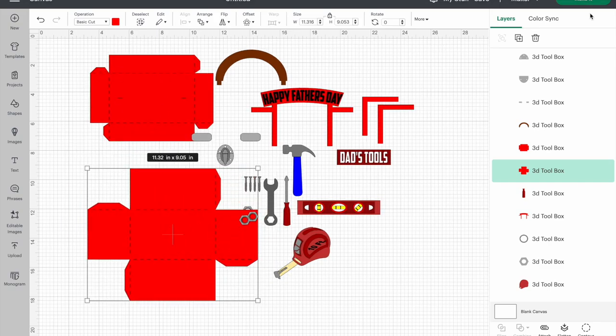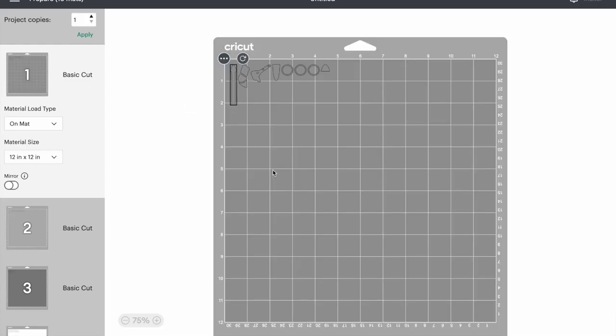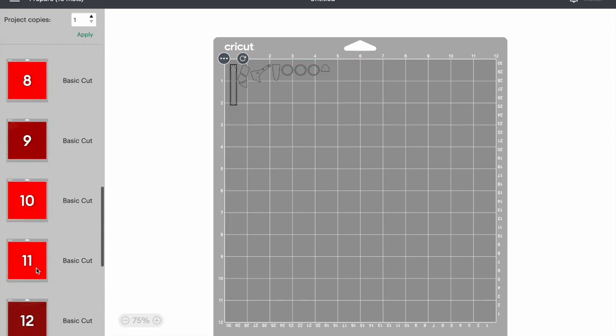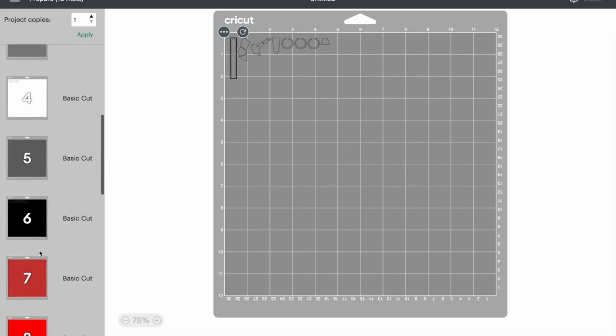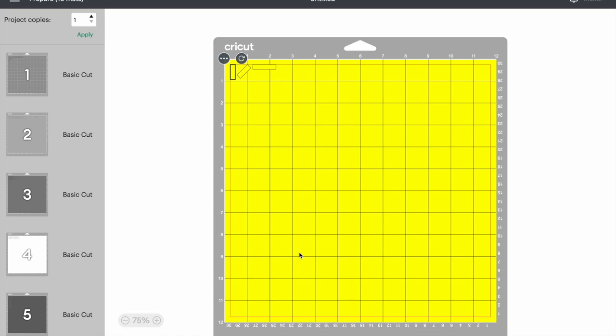It used two pieces of red paper for my full box. You can send this right over to your machine. I cut everything out on medium cardstock using fast mode settings to get through it faster — I condensed it down to 12 mats. I did cut the yellow level piece out with acetate so it looked clear. All materials and tools are linked below in the description and blog post.